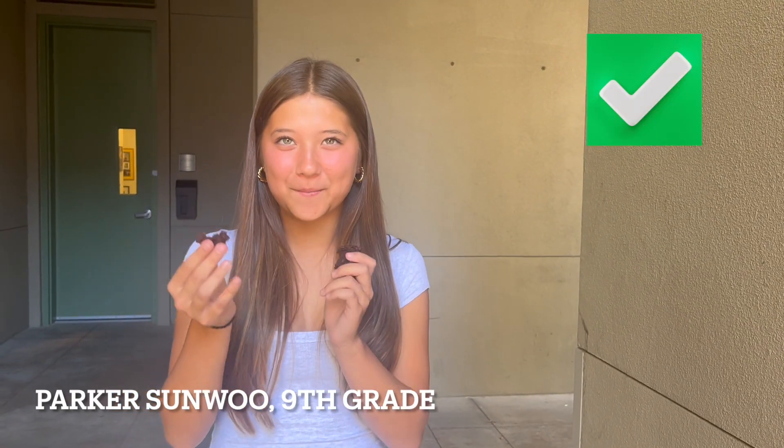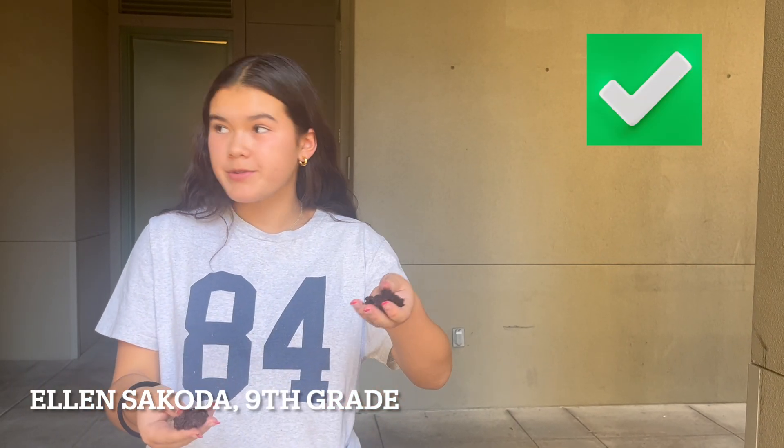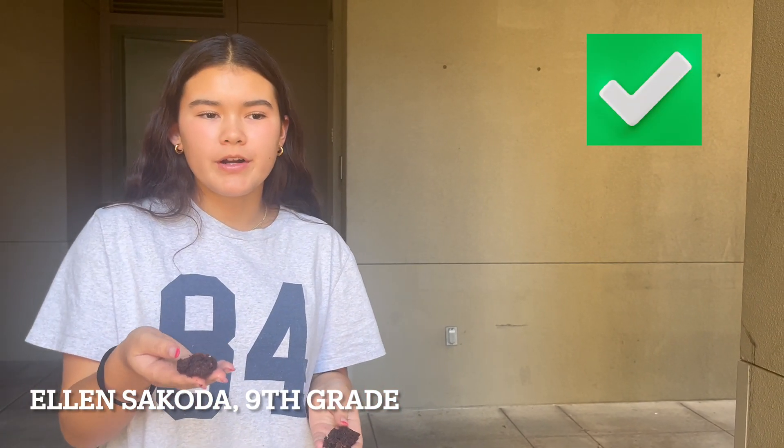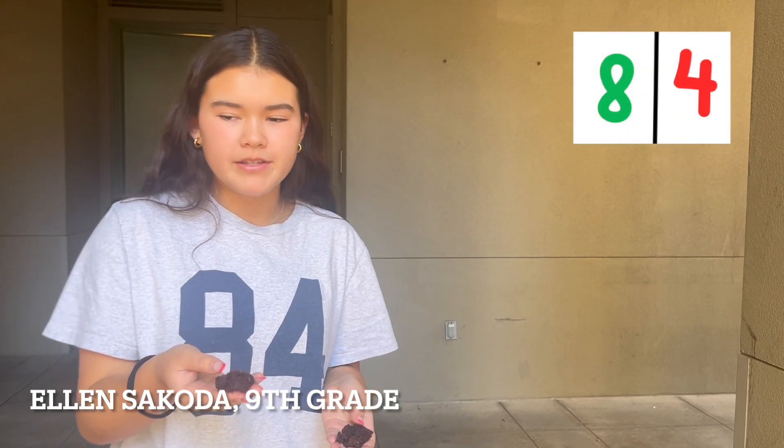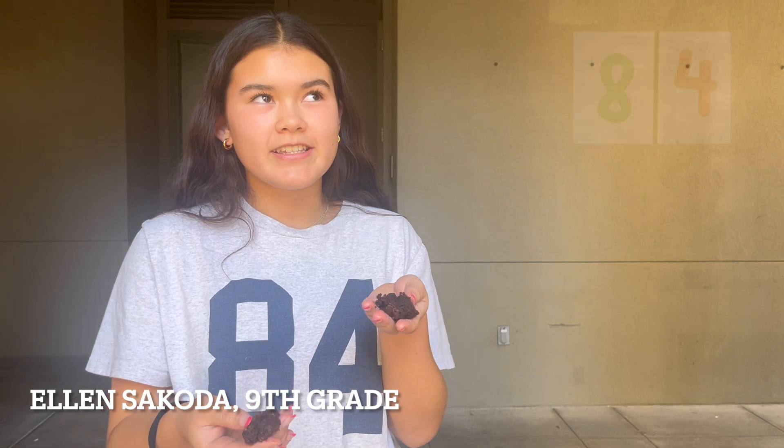Maybe this one's homemade and then this one's the store bought. I think that this one's homemade and this one's store bought. Because this one's more gooey and melted more. And this one just kind of tastes like it's from a box.